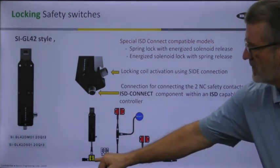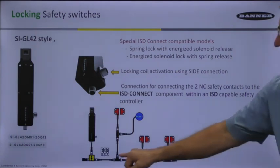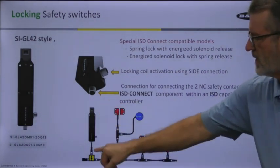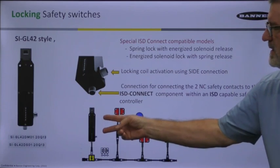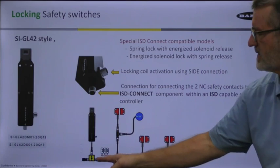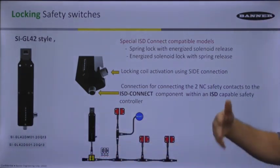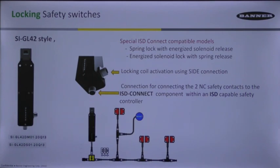The ISD connect, which we'll talk about in another presentation, is something that allows you to have just two closed contacts from anybody's safety switch — it doesn't have to have the technology built into it. All of that technology is in this component right here, and it can be tied in series with a lot of other safety devices that you'll discover in another presentation coming up.